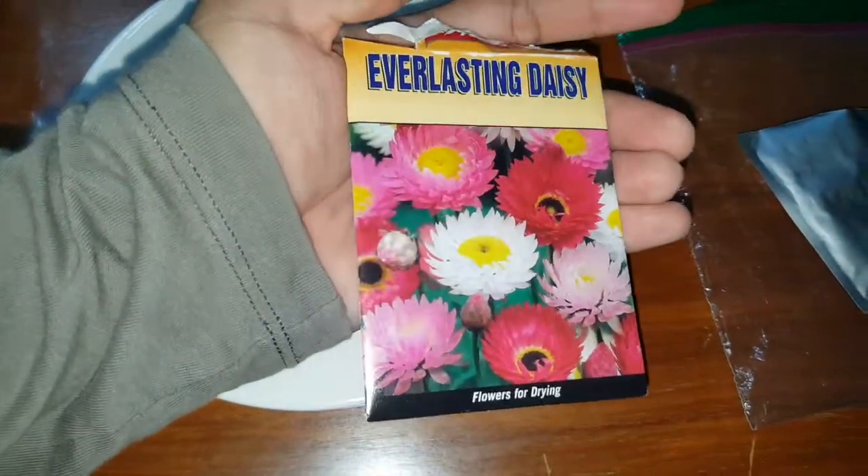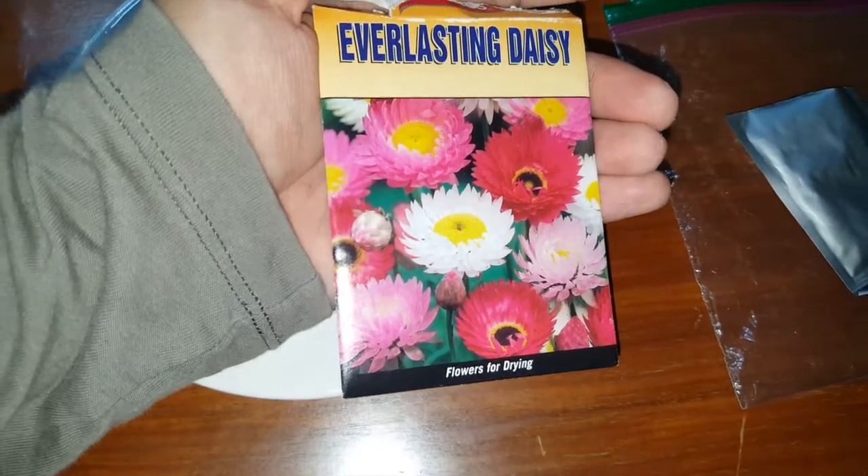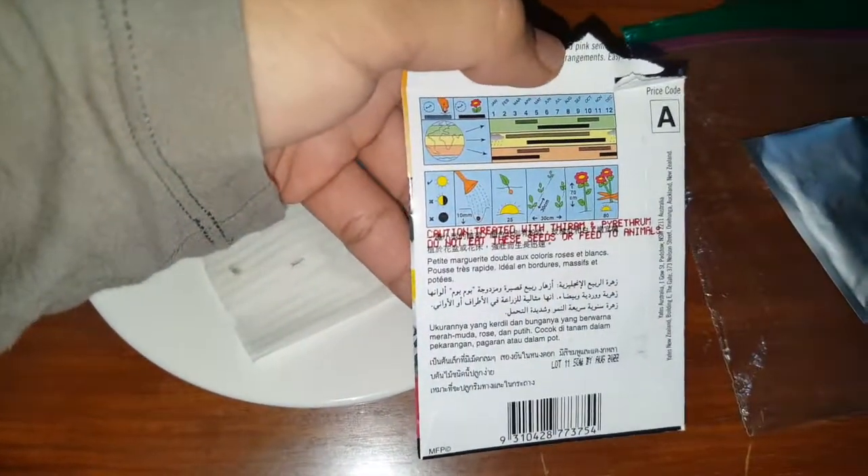So this is an Everlasting Daisy. It's native to Australia and is drought tolerant. It's grown as an annual. What is an annual, you may ask? An annual is a plant that germinates, then flowers, sets seed, and dies in one year.